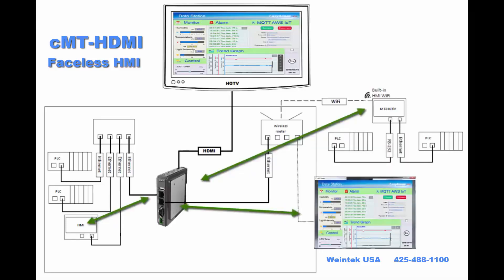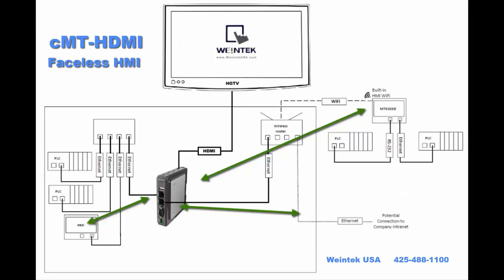You could put custom messages up on the screen based on changes that were made to recipes or whatever, to make operators aware of the changes that were made. Infinite possibilities — as always with WinTech, your imagination is your only limit.